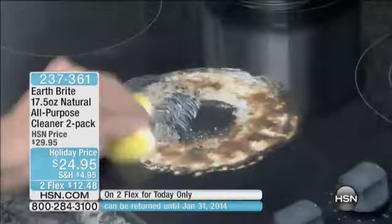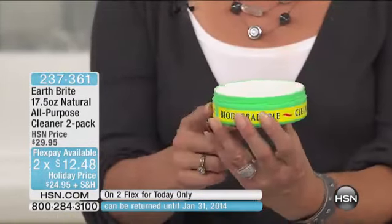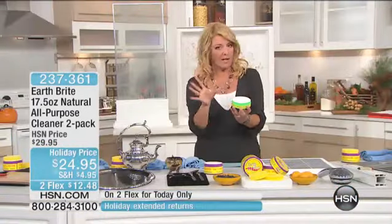Let me show you what we normally do. This is the normal size of Earthbrite, and one of these lasts such a long time. That's the normal size, and we do two of these for about $19.20. What you're getting tonight is the super size — there's 66% more, and you get two of these. So instead of just two of the normal size for around $20, you're getting two super sizes at 66% more for $24.95. That is a substantially bigger amount than we normally offer.